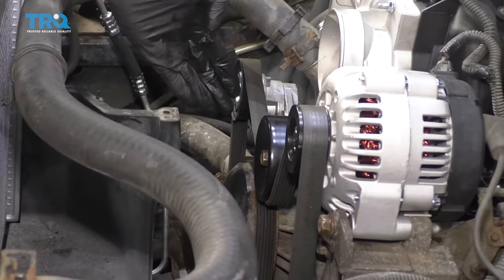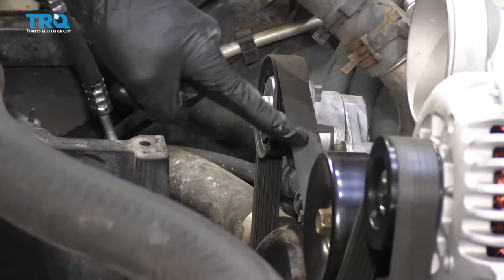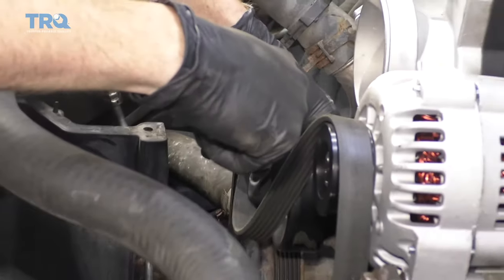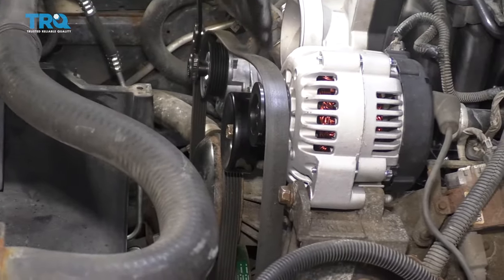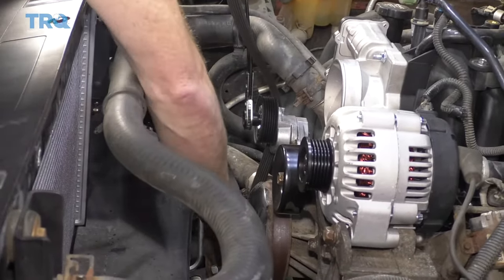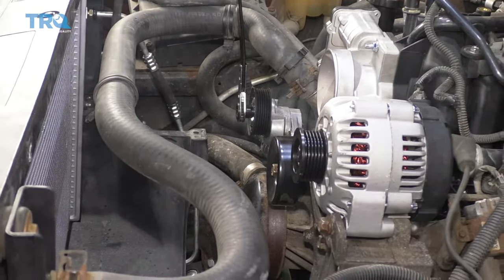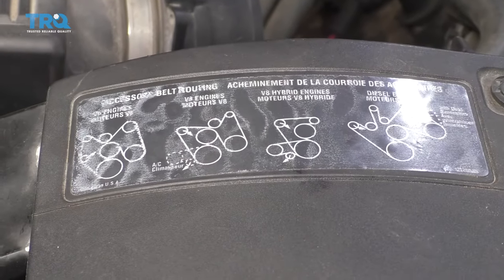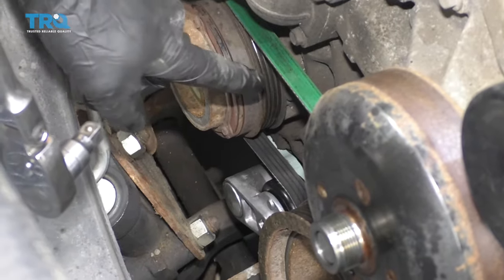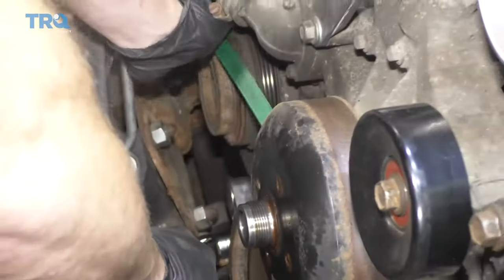We're going to go ahead and get the serpentine belt off of here. To do that, come right over here to your tensioner and pry it clockwise — that'll relieve tension right off of here. Don't worry about the belt routing; you can find it located right here on the diagram. We're also going to remove our AC belt. Some people will say you don't necessarily need to, but I recommend it because coolant's going to be coming out and it could contaminate your belt. Twist that clockwise and remove the belt.